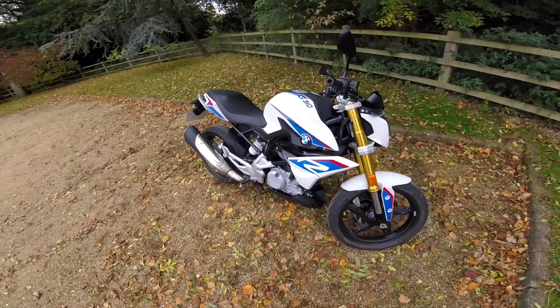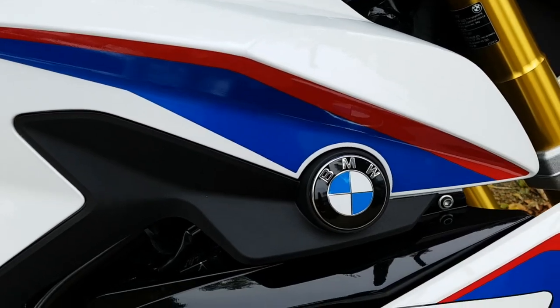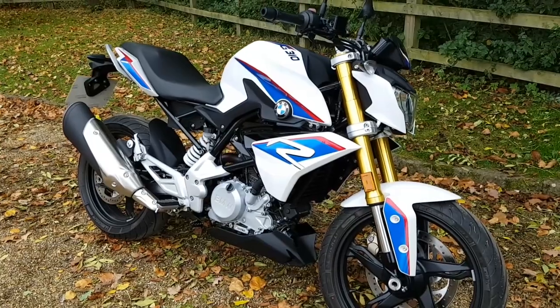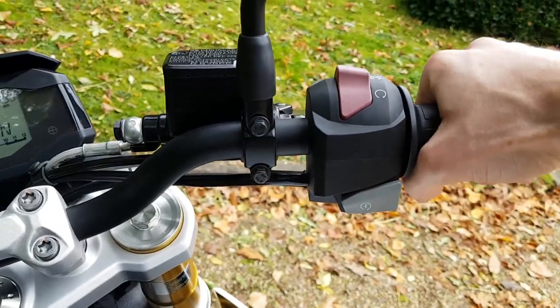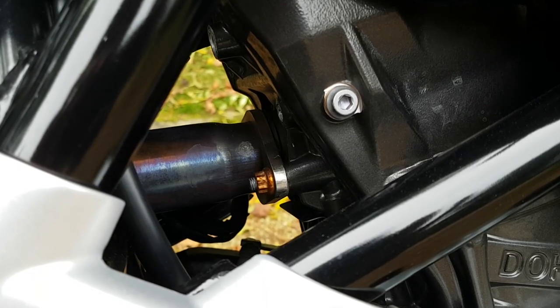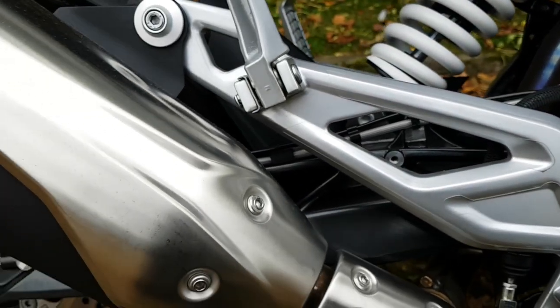As always, I need to just explain what specifications and specs we have for the vehicle. One would think, to make this smoother, I would have logged in in advance. So the BMW — what we have is a 310, which is actually a 313. It develops 34 brake horsepower at 9,500 revs, and 20 foot-pounds of torque at 7,500 revs.